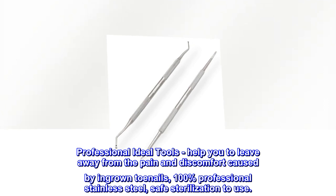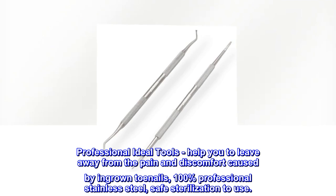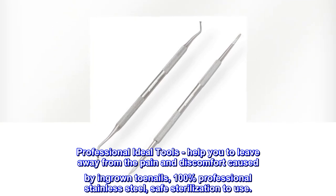Professional ideal tools help you to leave away from the pain and discomfort caused by ingrown toenails. 100% professional stainless steel, safe sterilization to use.